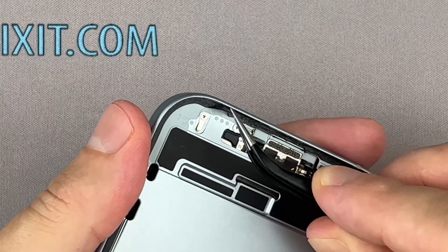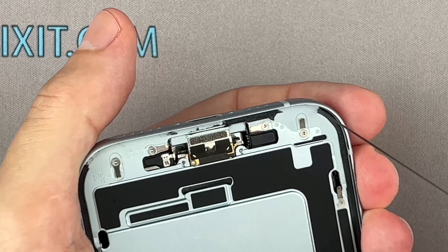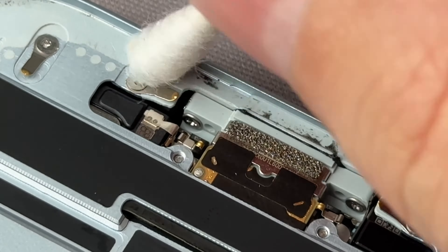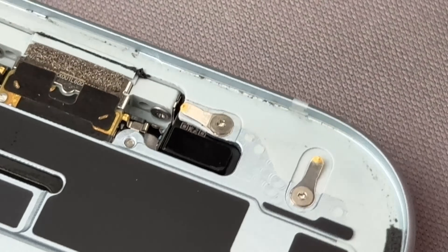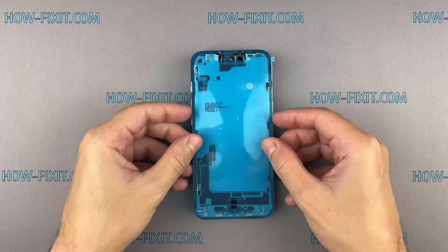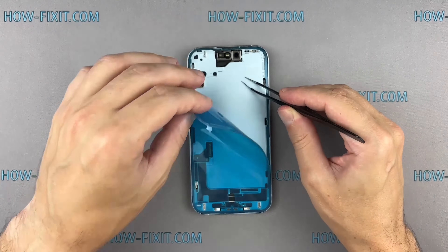Remove old adhesive tape from your iPhone's case. Use isopropyl alcohol and a cotton swab to remove any remaining smaller bits of adhesive. Carefully align the edge of the adhesive tape with the iPhone case. Use a spudger to press all the adhesive into place around the entire perimeter of your iPhone. Grab the small pull tab and peel the front liner from the adhesive.